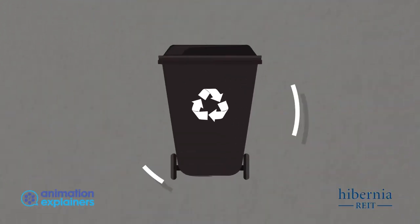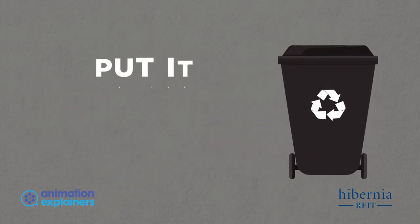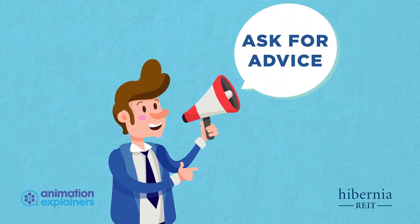The black bin is for general waste — basically everything else. When in doubt, put it in the black bin to avoid contaminating the rest. But be sure to ask for advice so the next time you know.